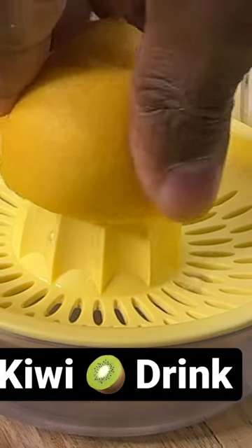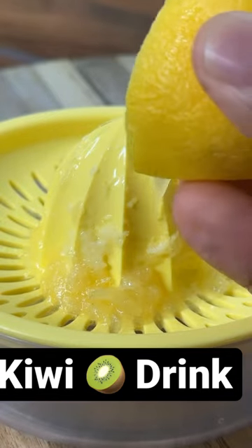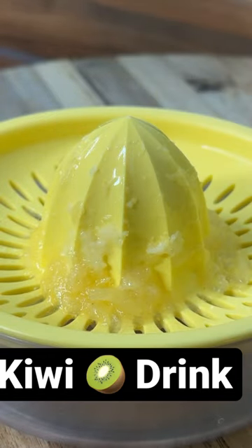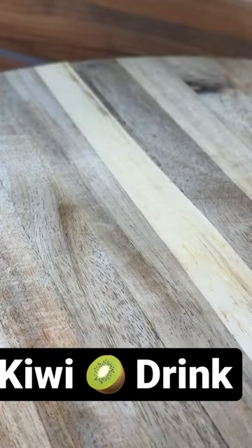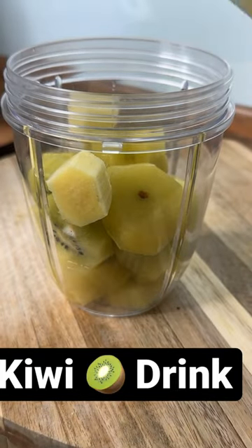All right guys, so right here this is a lemon. Get that lemon juice out — it's supposed to be like this. And then get this and put the lemon juice in it like this.